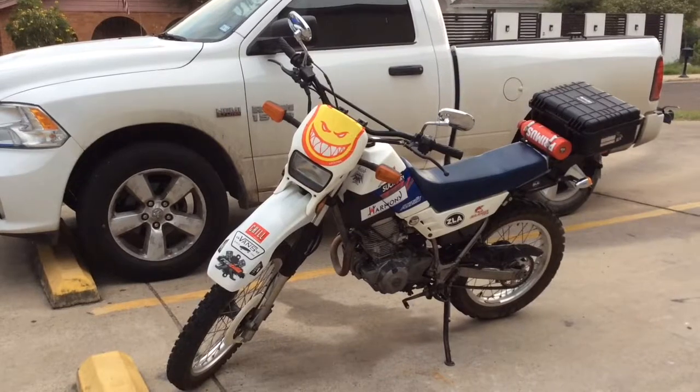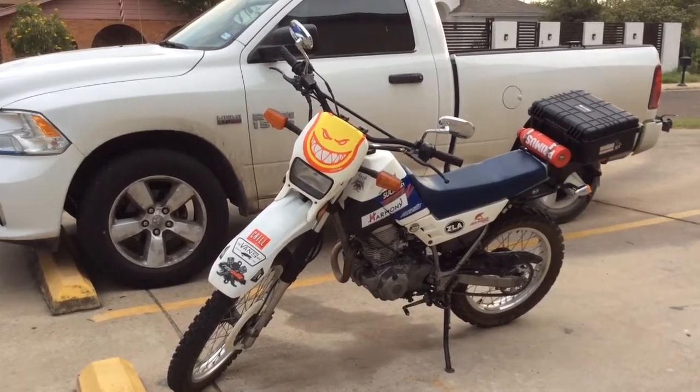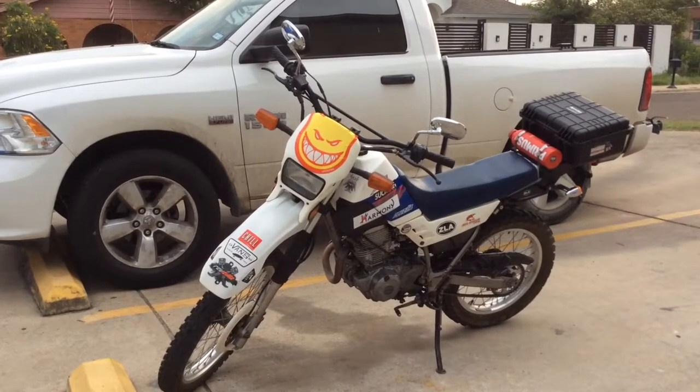This is an old motorcycle — it's a '92 model. So when I bought it, it needed a lot of work.